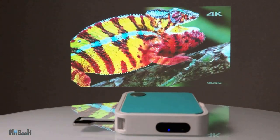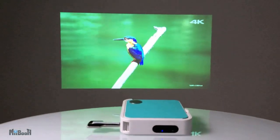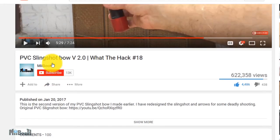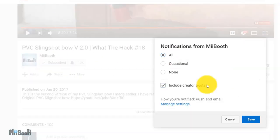This one is called the M1 mini and sells for $190 on their website. However, I did find it for $170 on a different website. If gadget reviews, DIY projects, and life hacks are your thing, then consider subscribing to My Booth and turn on the bell notification so you don't miss out on any of the action.